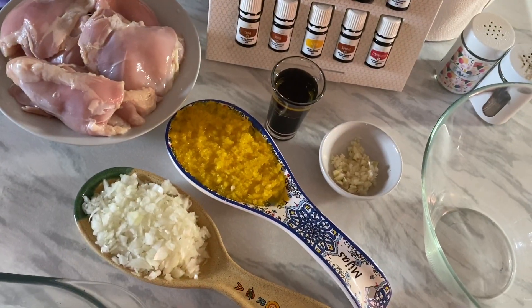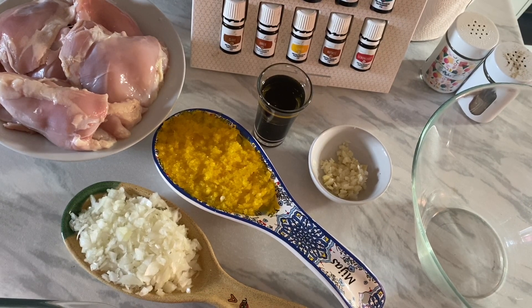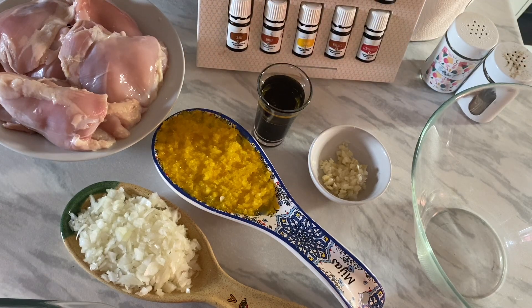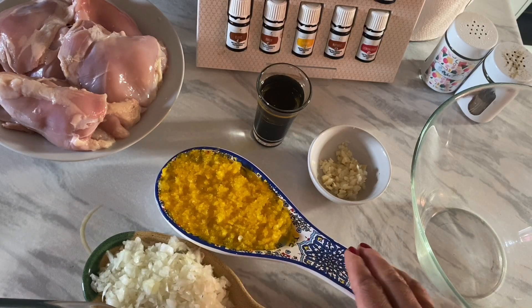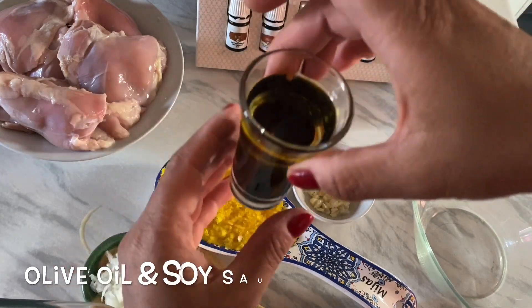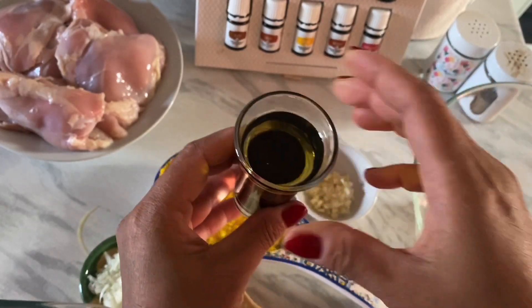Today I'm going to show you how I make a marinade for chicken barbecue. So these are the ingredients we need. We have chopped onion, chopped bell pepper, chopped garlic, and then here I have one tablespoon of soy sauce and one tablespoon of olive oil.